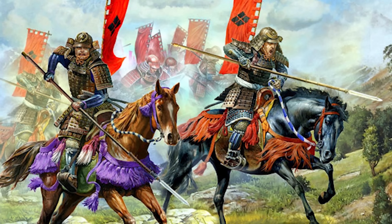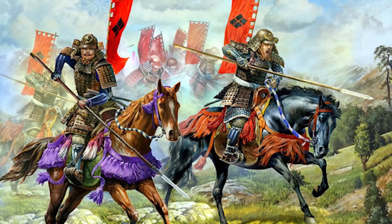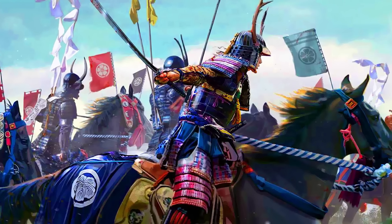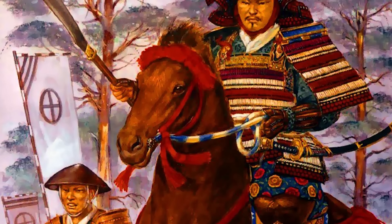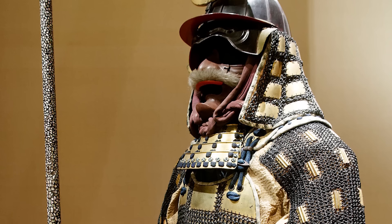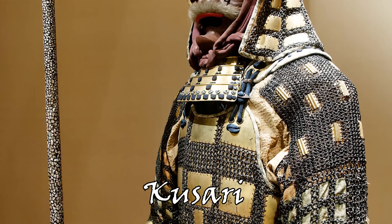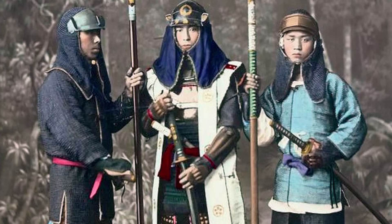Another major change in samurai warfare caused by the Mongol invasions came in the form of mounted combat. Where previously the samurai had been mostly mounted archers, the efficiency of mounted samurai as shock cavalry became more apparent. Thus, in a need to create armor that better suited mounted melee combat, samurai began switching their chest pieces from the Oyoroi to the Domaru, creating a hybrid flexible suit. In later years, samurai would begin using the Haramaki and Harate as chest pieces. Additionally, alongside the development of new armor variations, we can also see the introduction of chainmail called kusari. Initially just meant to fill gaps in armor, kusari would be stitched into clothing to help protect vulnerable areas, and in later years we would also see full suits of just kusari.